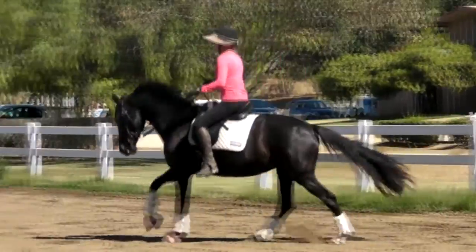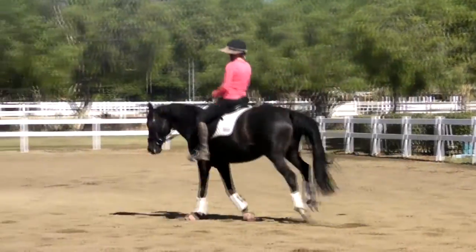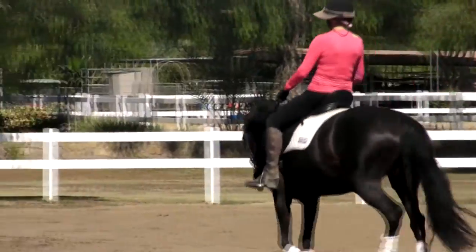Now change, two, three, four. Change, two, three, four. Change. Very nice. Perfect. Bring her back to a trot in the middle of the long side.